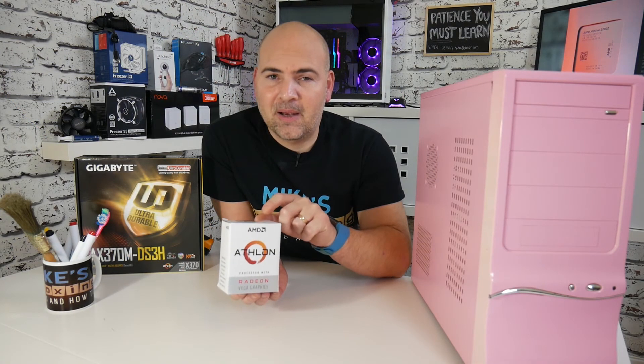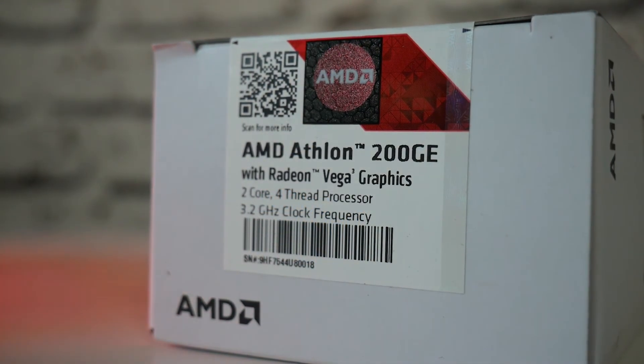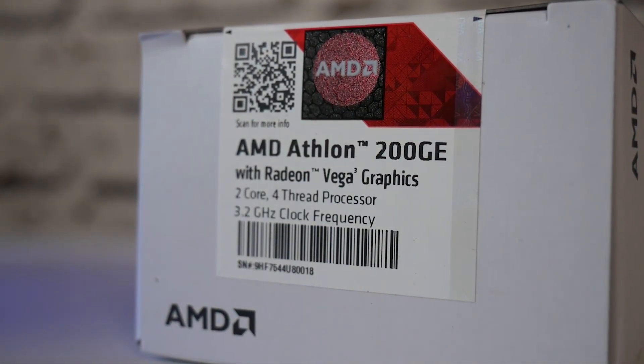I've got to be honest with you, I wasn't expecting a great deal from it. Running at 3.2 gigahertz with two cores, four threads, and a Vega 3 graphics core. For £50, you can't really expect a great deal, but surprisingly this thing is actually pretty damn awesome.